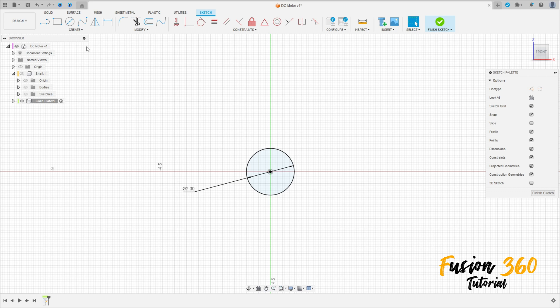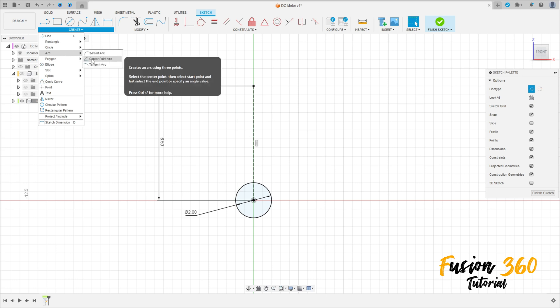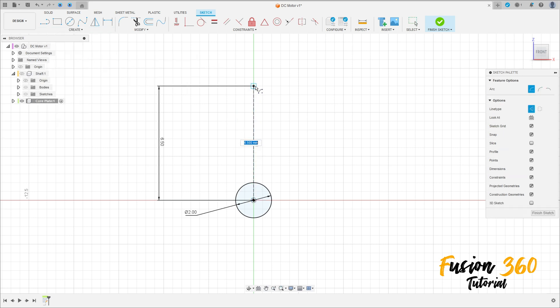Now go to select a Line — Construction Line — click here in the midpoint, make a line with 6.5 millimeters. Go to Create, select the Arc — Center Point Arc — click here in the midpoint and in this point here.